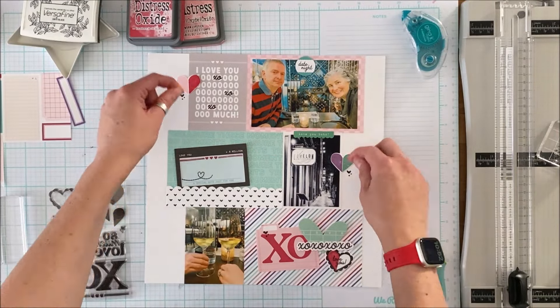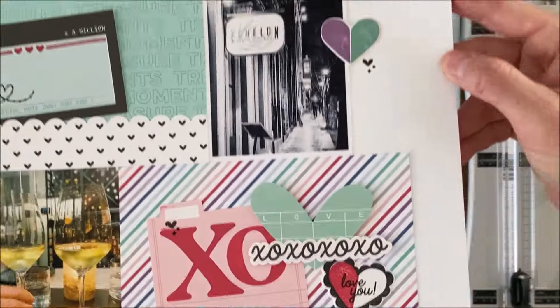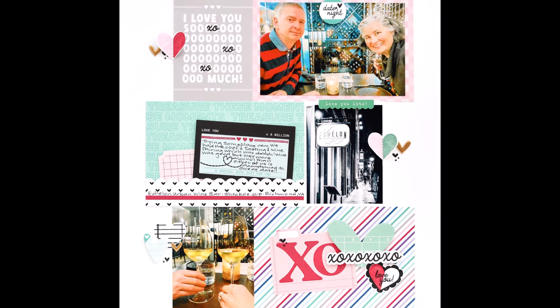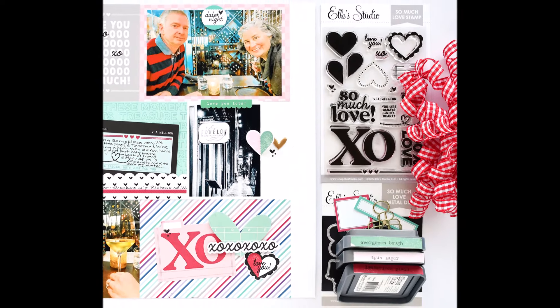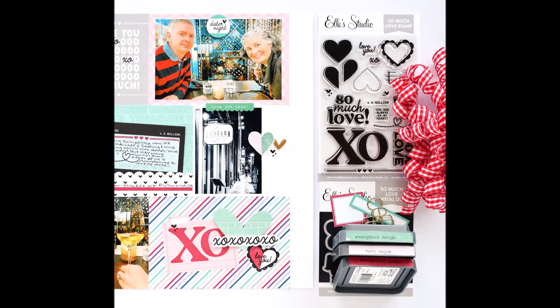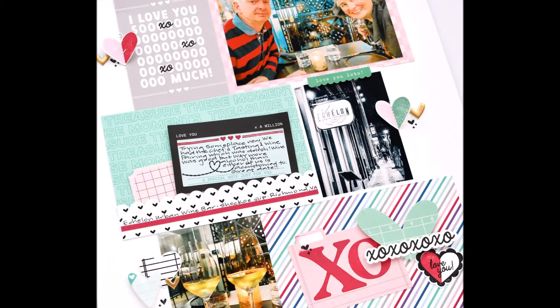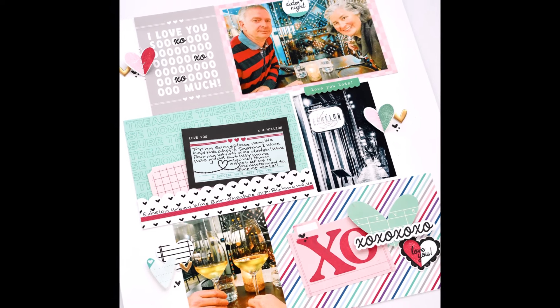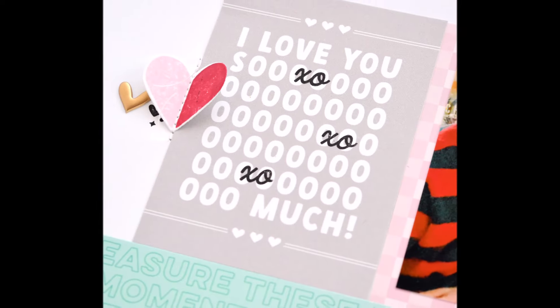Those are the three visual clusters that lead you through the page. This is an IG hop, so be sure to head over to IG, check out the layout there, and hop through to see all the other great things the gals have created with the So Much Love stamp set. If you have any questions please don't hesitate to leave them in the comments down below. Thanks for stopping in today — come back again soon! Take care.